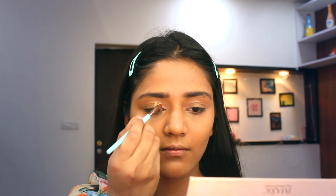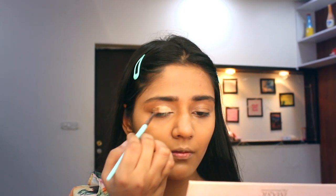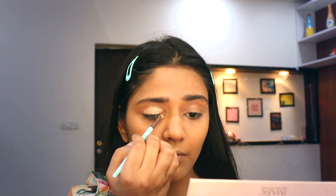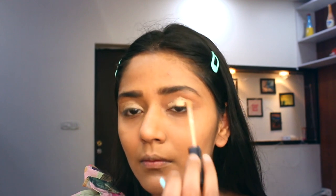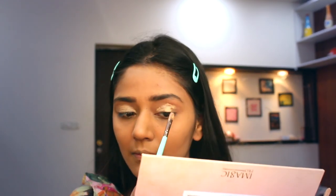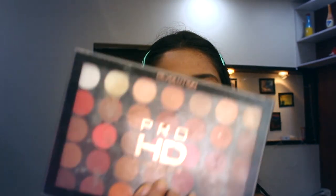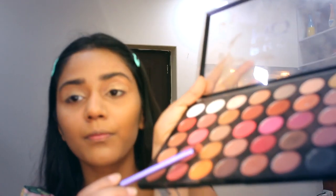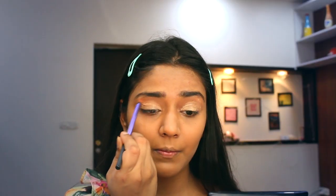Now I am going to use this palette from Makeup Revolution. I will be using a warm brown shade first to give a good base look.